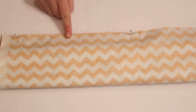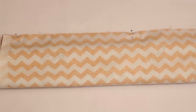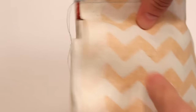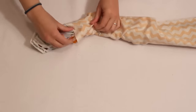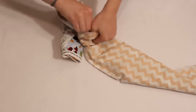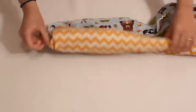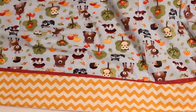Then sew all the way along the top edge. You can sew with a one-fourth or half-inch seam allowance. Then reach in through the side and begin to pull out all the fabric rolled up inside. When it's all the way out you should have the body, accent, and cuff on the front and the body and cuff on the back with all the seam allowances hidden inside.